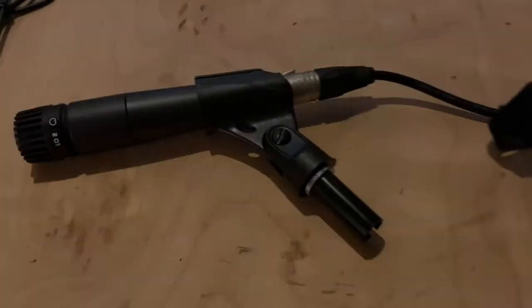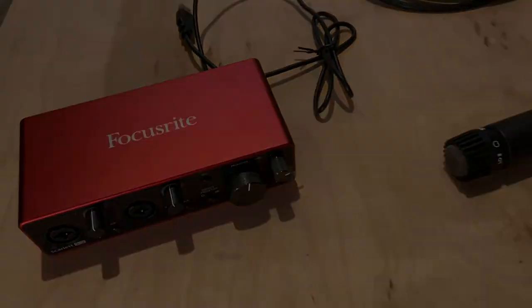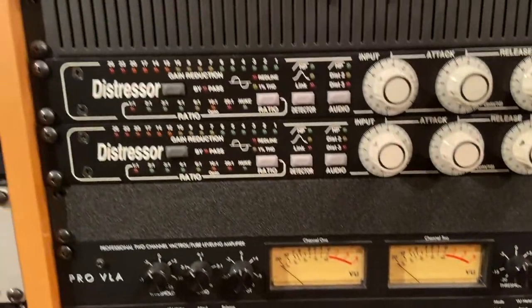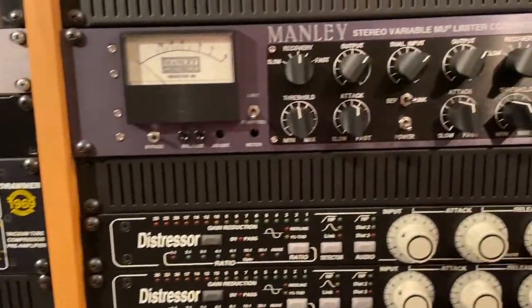If you only have one microphone and an interface with one or two inputs, you probably don't need a patch bay. But as your collection of gear grows, a patch bay becomes more important, enabling you to reroute signal flow very easily.